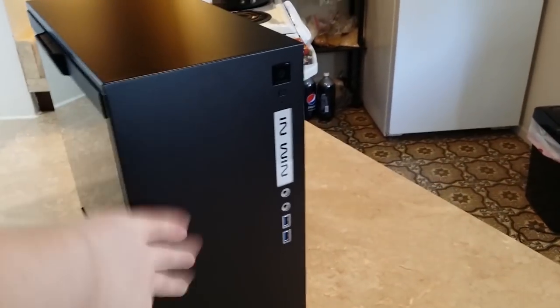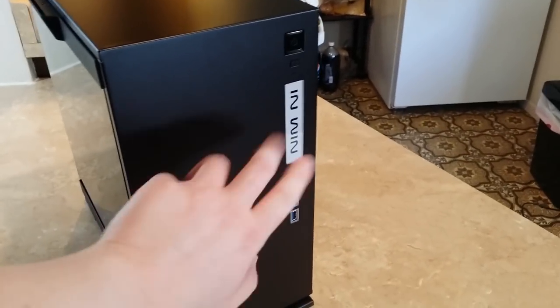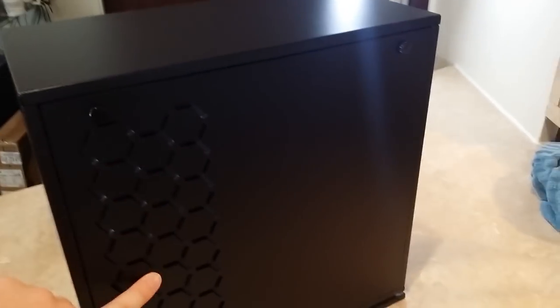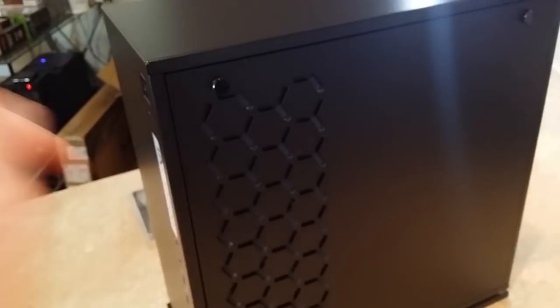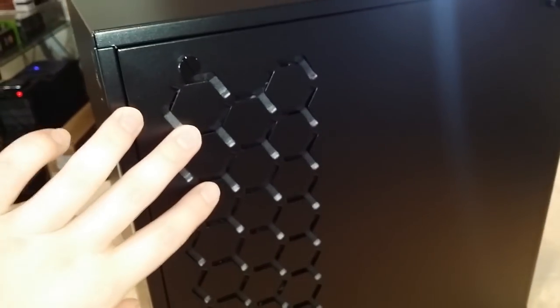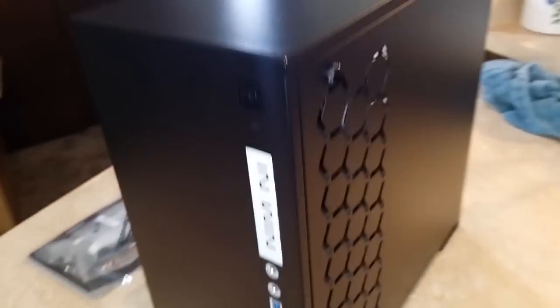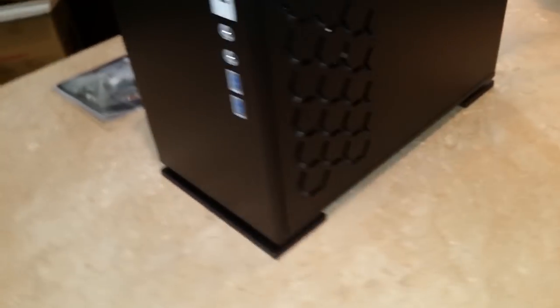The front is just totally flat. There's no vents at all, which does mean not amazing airflow, but we get air a couple different ways. This not only looks cool but also provides some airflow. There's a sort of honeycomb design on the side here — you can see that lets air in and out. So instead of through the front like many cases, it comes through the front side.